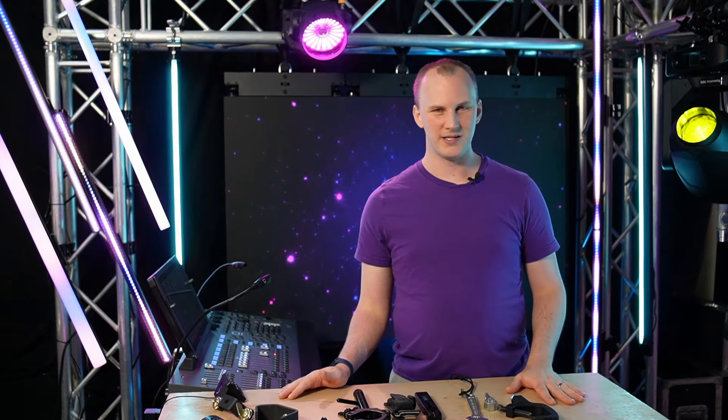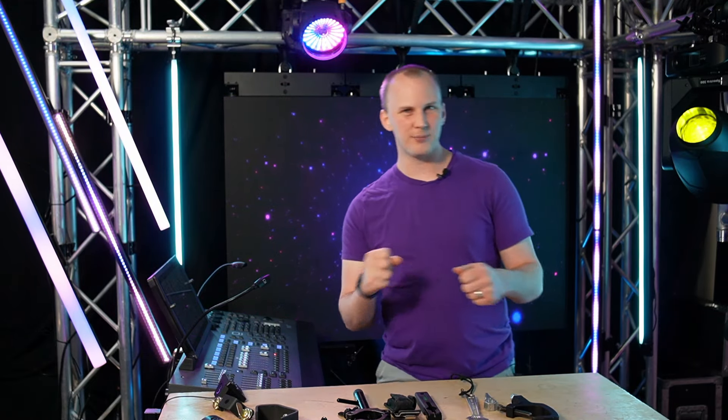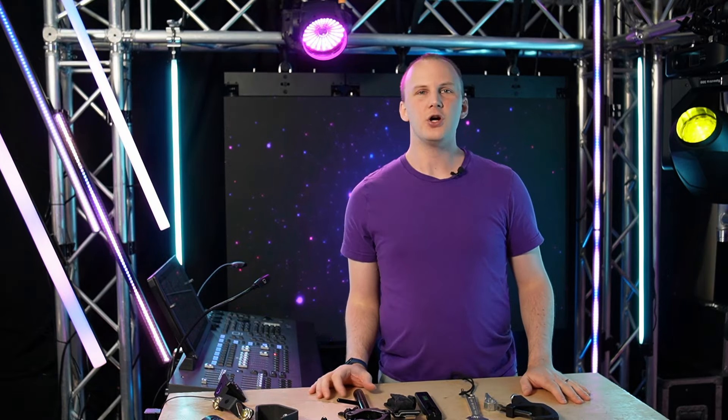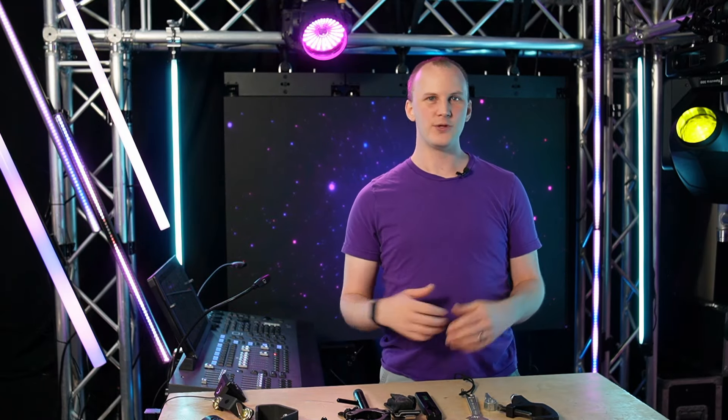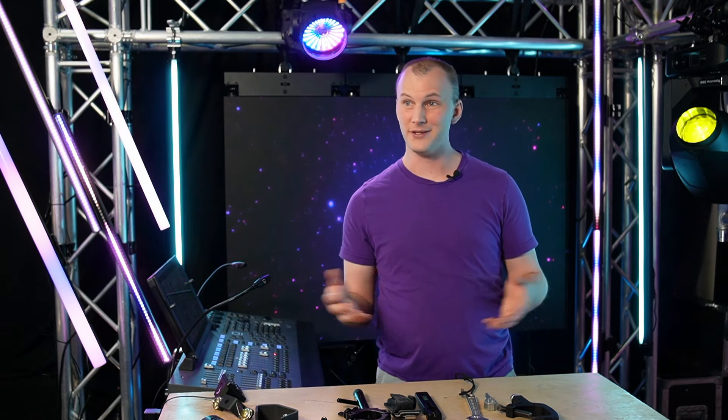So let's talk about the basics. If you're going to be doing any sort of stage work — unclamping, clamping fixtures, setting up and whatnot — there are three basic tools that I would say everybody should have if you're going to take this seriously and want to make your life easy.